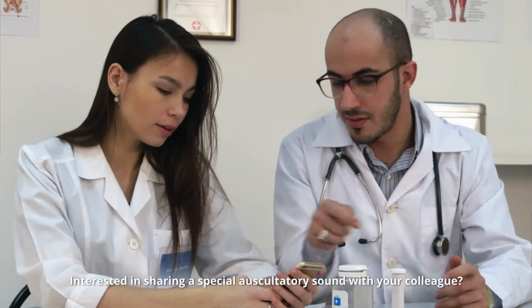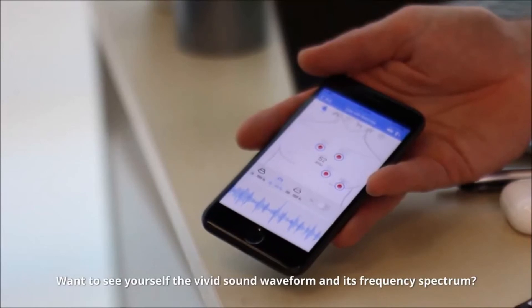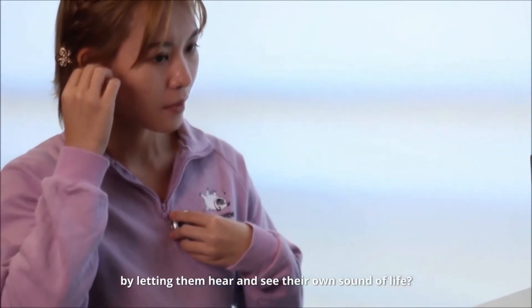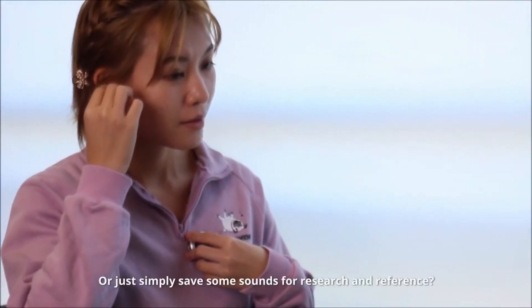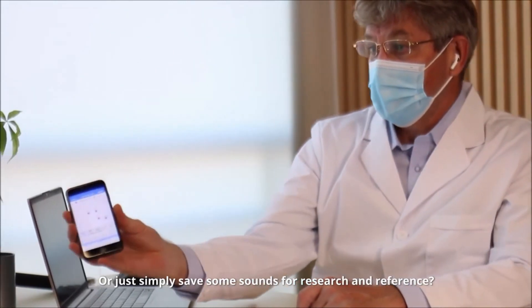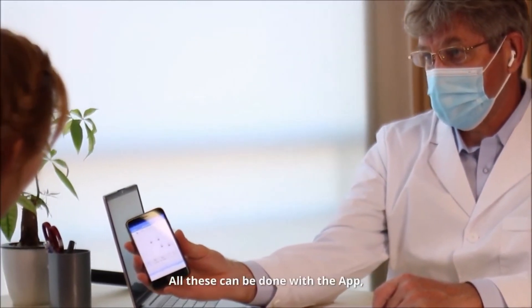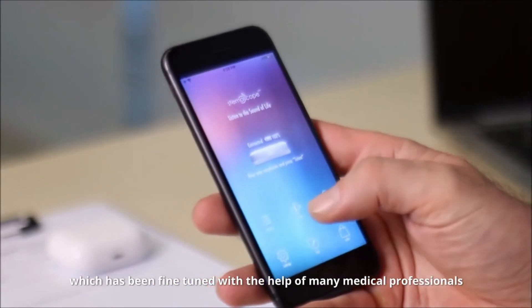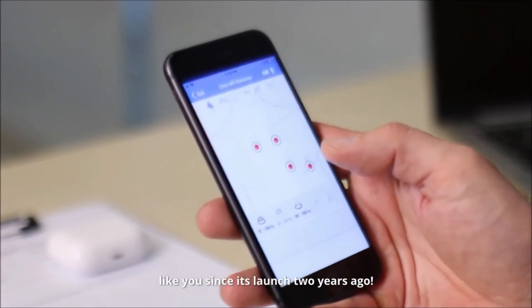Connect your Stemo Pro with your smartphone as a smart device to unleash the power of the Stemo app. Interested in sharing a special auscultatory sound with your colleague? Want to see the vivid sound waveform and its frequency spectrum? Want to interest or educate your patients by letting them hear and see their own sound of life? Or just simply have some sounds for research and reference? All these can be done with the app, which has been fine-tuned with the help of many medical professionals like you since its launch two years ago.